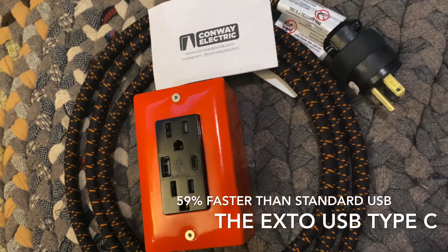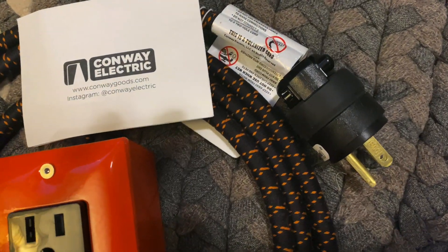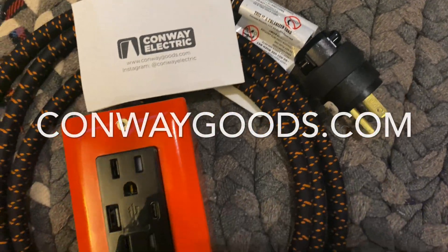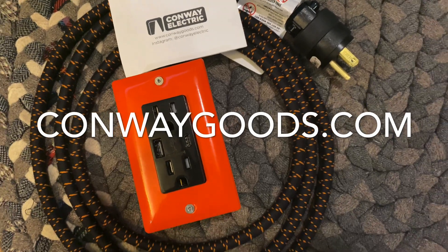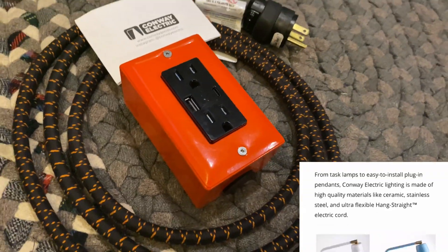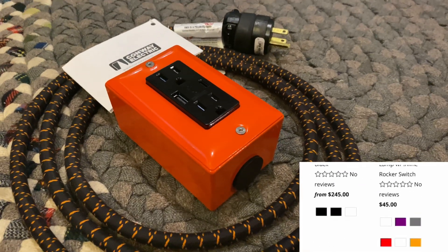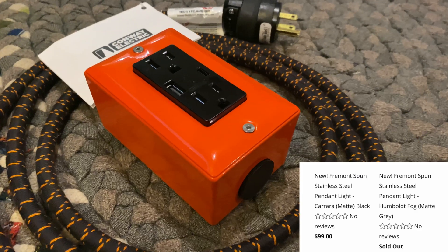The product is made in the US and the company is located in California. You can also visit their website for more info and more details about other products they have. They have other awesome stuff like desk lamps, hanging lights, and accessories all on their website at ConwayGoods.com.